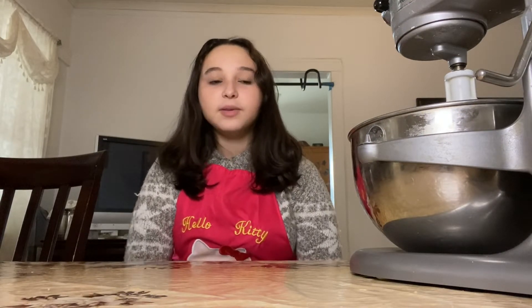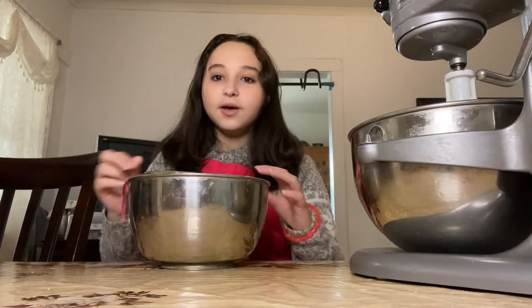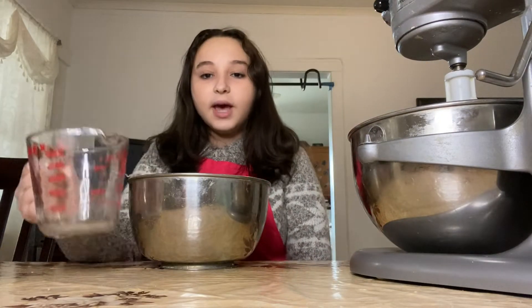Hey guys, today we're making traditional Algerian bread. It is known as aghram and it is commonly referred to as kassara. We're gonna start off by adding two cups of yellow semolina into our KitchenAid.